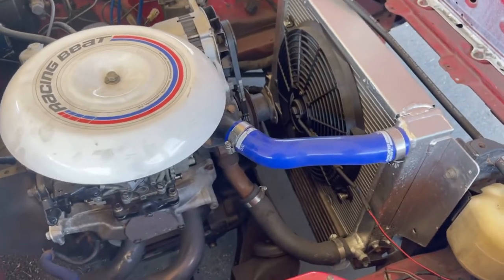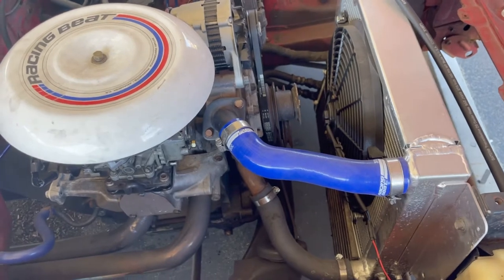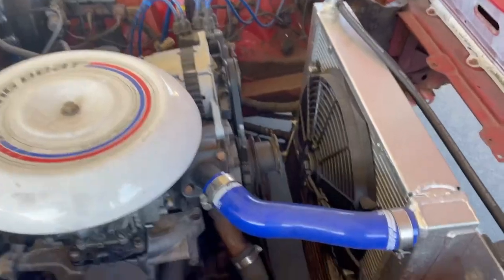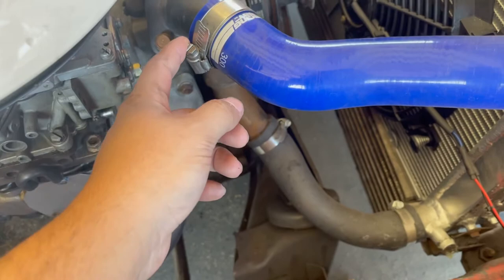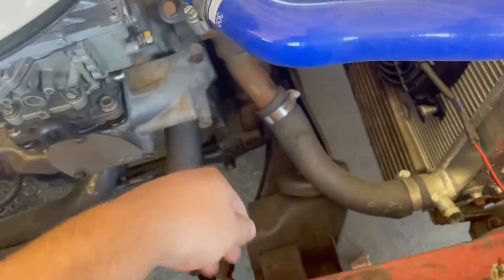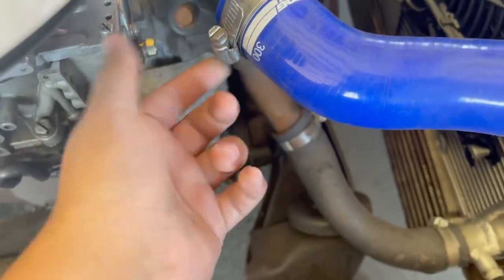Alright, I'm gonna show you guys how to change a thermostat on an RX-7 FB. It should be right under that. You'll want to take this hose off first. There shouldn't be any coolant, so once you take it off it may leak a little but there shouldn't be anything gushing. Mine is an 8mm, yours could be different.